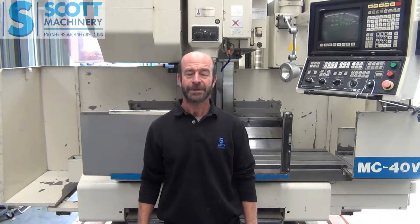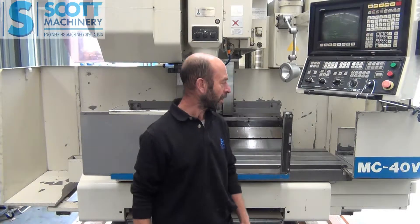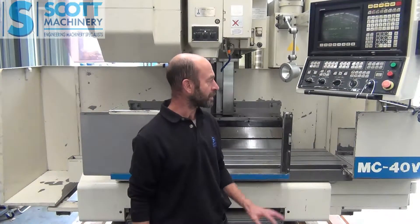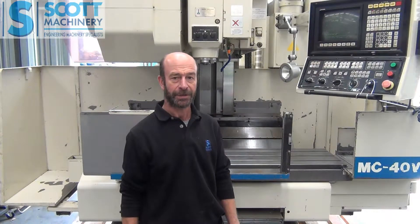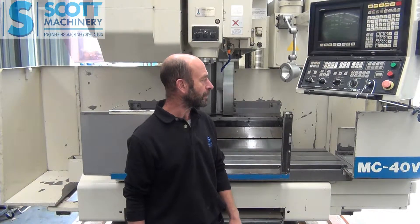Hi there, this is our Akuma NC40VA Vertical Machine Centre. The Akuma is very well known for their quality. This particular one hasn't done a lot of hours for its age and has been truly looked after. I would say it's the tidiest one I've ever seen. It's just been really, really well looked after — it ticks over beautifully and I've got a wee program here that I'll run you through.